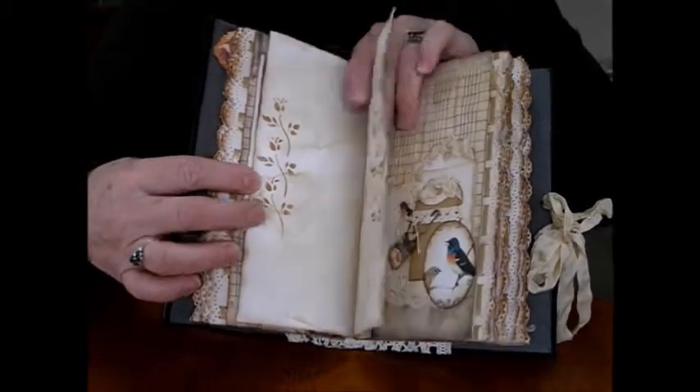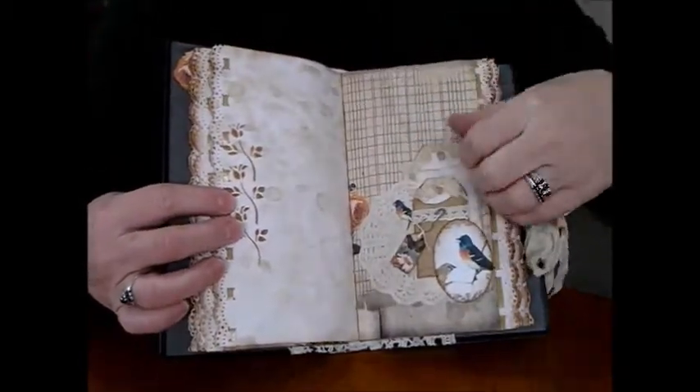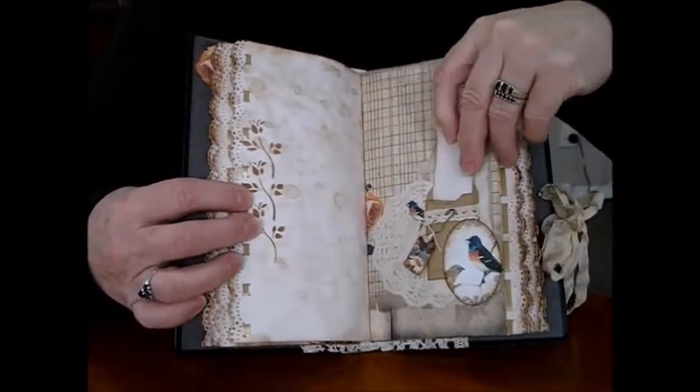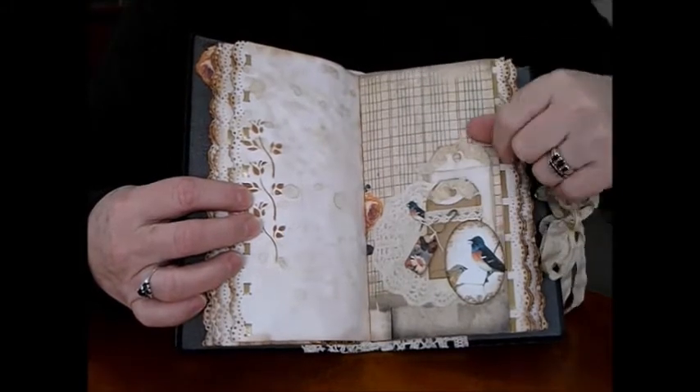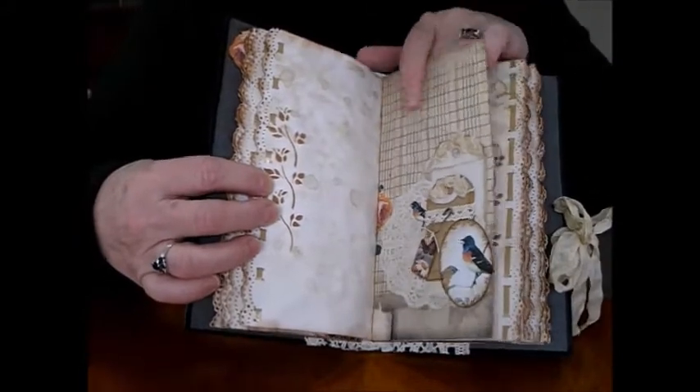Journaling pages — another fancy page. I've put a doily behind it, a glassine bag with a tag, a seed packet with a tag. A little bird doing the peekaboo matches the one at the bottom, and there are beautiful daisy flowers on that one with a lovely deep navy.